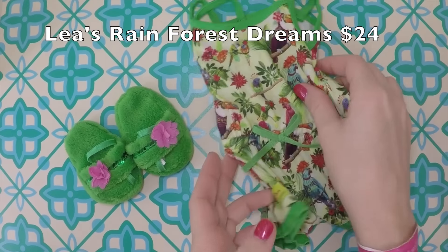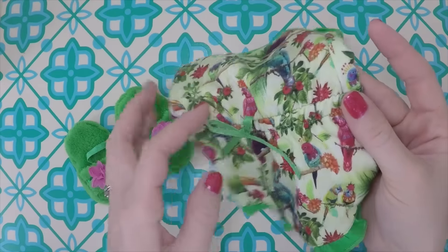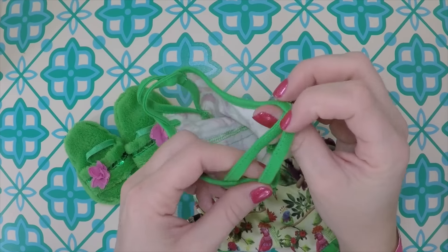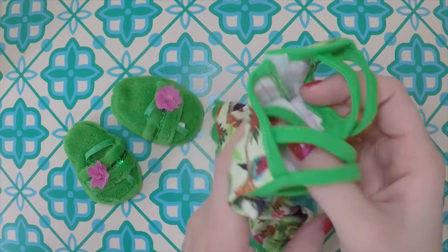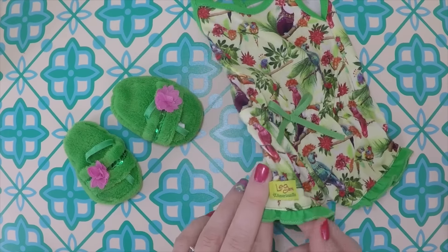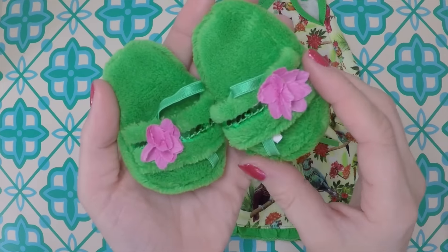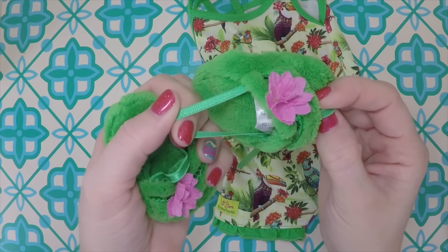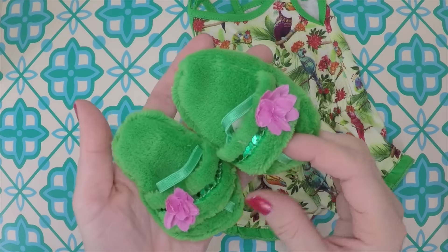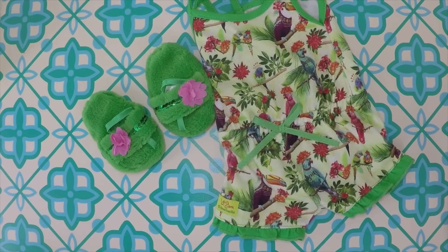Here is Leah's Rainforest Dreams outfit. Just by looking at it, it looks like a summer romper with elastic at the waist and a little ribbon. But this is actually her pajama set — this is what she sleeps in at night. Even the girl version looks like a romper you can wear out and about, so not just PJs in my opinion. The slippers I'm not too impressed with — they have an elastic ribbon to hold the back of the foot and the toe, and the flowers aren't really my style. I think maybe without the flowers I would have really liked them.